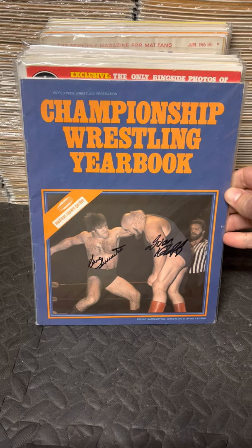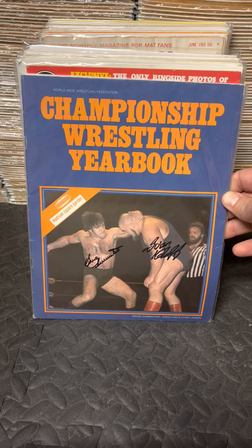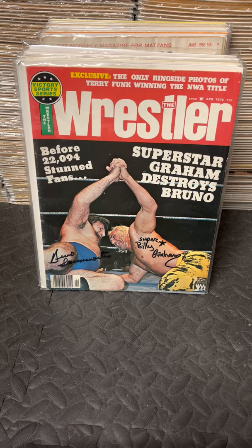There's a Championship Wrestling Yearbook from Madison Square Garden — to my knowledge, they didn't do this very often; I only know of this one. They put out a yearbook covering events from 1975 and 1976. The back has a photo of Ivan and Bruno wrestling together. The front cover is also signed by both Bruno and Ivan. I believe it's the only yearbook Madison Square Garden ever put out.